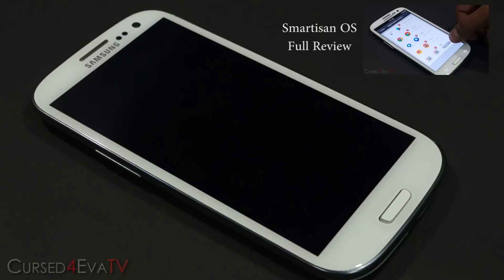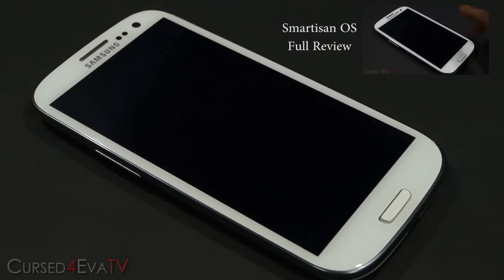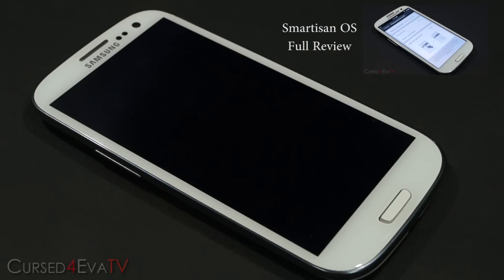The prerequisite here is that your i9300 needs to be rooted and have a custom recovery like ClockworkMod recovery installed. This works only with the international variant of the Samsung Galaxy S3, that is the GT-I9300. If you aren't rooted or don't have a custom recovery, click on the link in the description — that will take you to my tutorial on how to root your Galaxy S3 i9300 and get ClockworkMod recovery installed.